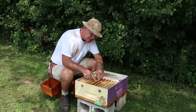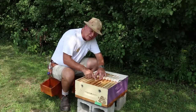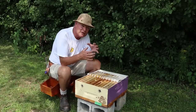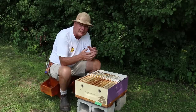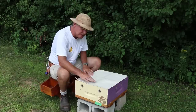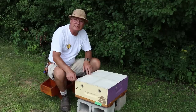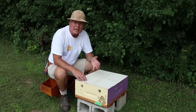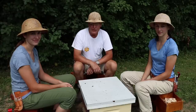Here's the partition dividing two of the four nucs. There's frame number one, frame number two — the queen cell goes in between frames one and two. Right beside it is the queen pheromone, and our goal in positioning those two close together is to have the bees clustering around that pheromone and thereby incubating the cell properly. When closing the canvas up we push it down to the partitions to seal it up well. This is the same canvas we use for our regular inner covers — it's number eight duck or 18-ounce canvas — and it works really well to seal things up.